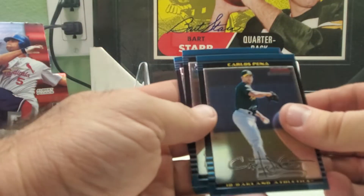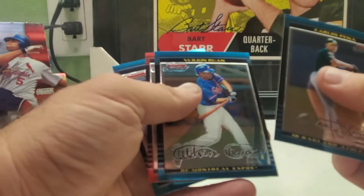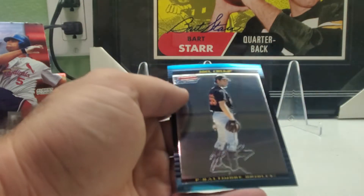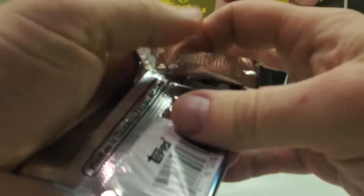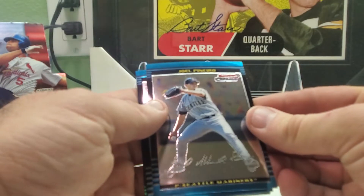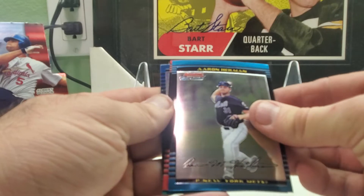Carlos Pena, Wilkins Ruan, Ramon Hernandez, and Joel Crump. Of course they don't say rookies or first year on these cards. We got Joel Penito, and we got a refractor in this one — Aaron Hillman.